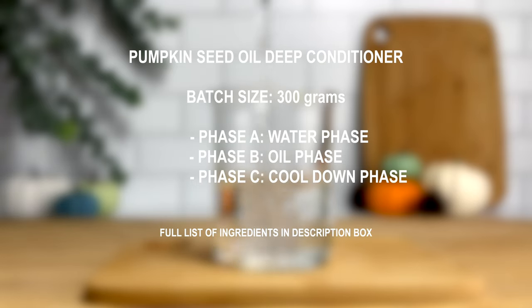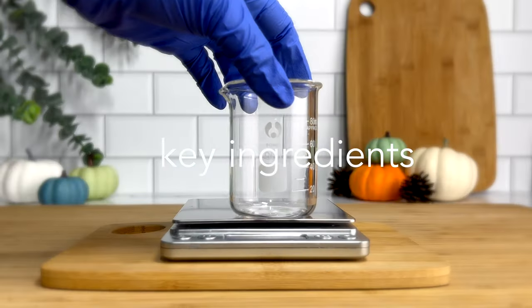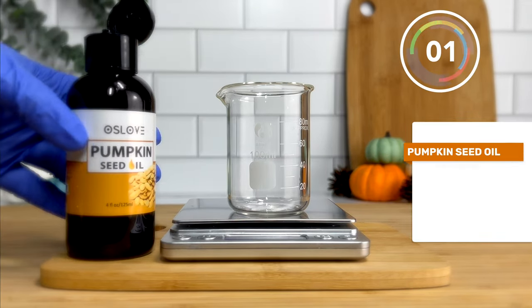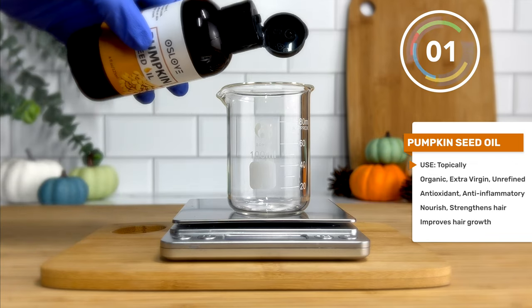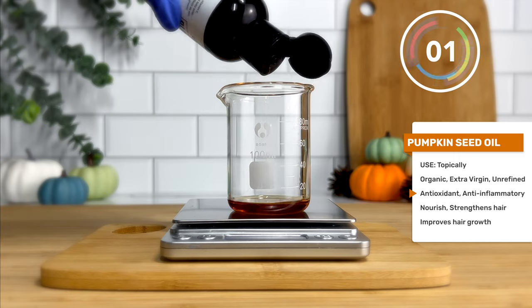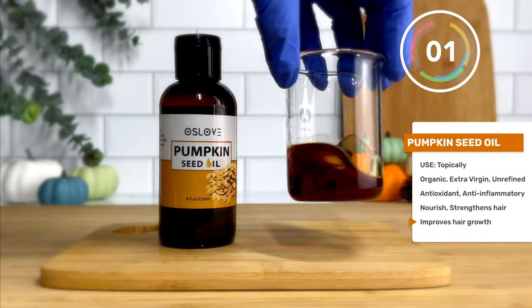I made a 300 gram batch, and it's going to consist of a water phase, oil phase, and cool down phase. Check the description box down below for the full list of ingredients and measurements. Before we jump into the video, let's highlight our key ingredients that make this deep conditioner unique. The first key ingredient is, of course, the pumpkin seed oil. I'm using this as an emollient to strengthen the hair and, of course, to add some shine. It's also going to give your deep conditioner some moisturizing and softening properties.